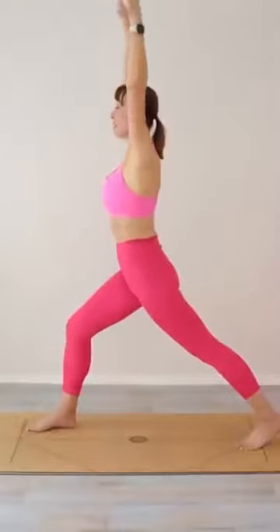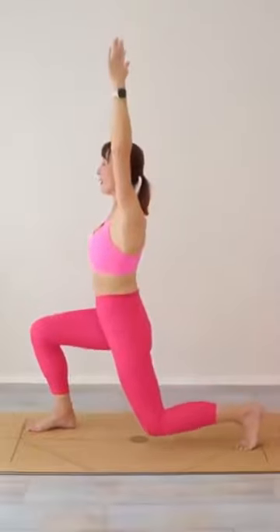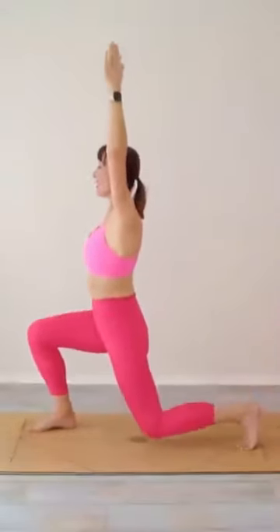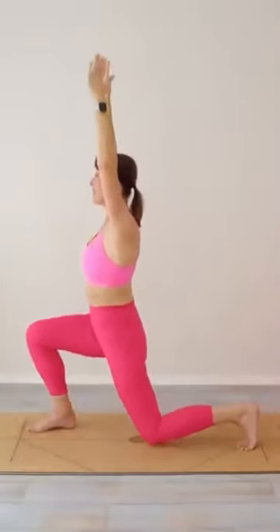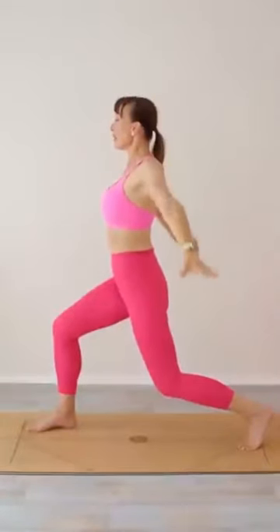Coming all the way up, draw your abdominals in. Let's have a little dip down — just go to wherever feels okay for you — and up. Dip down and up. Dip down and up. Now come halfway down and let's place the hands on the hips.